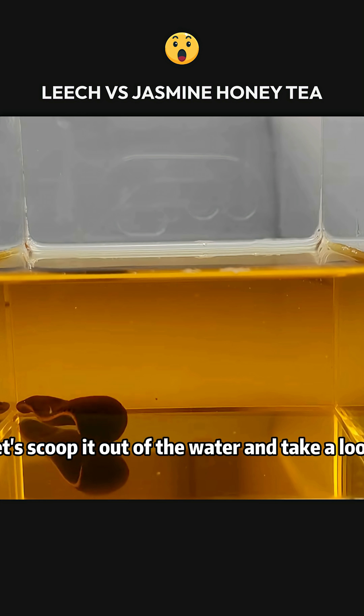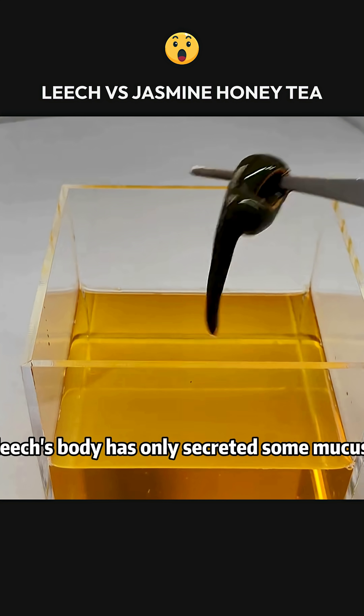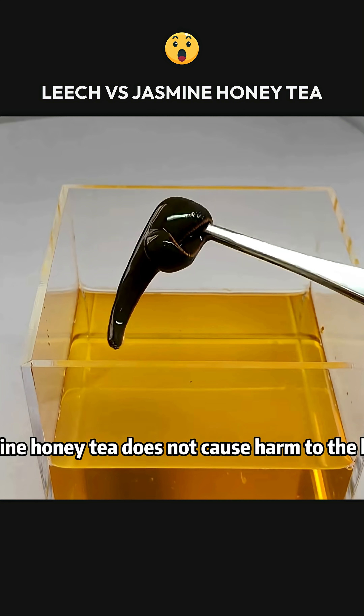Let's scoop it out of the water and take a look. We see that the surface of the leech's body has only secreted some mucus. All other functions are normal. Clearly, jasmine honey tea does not cause harm to the leech.